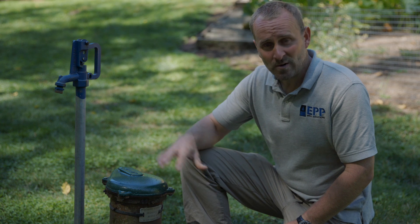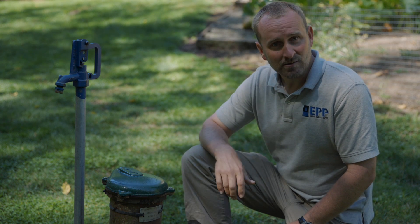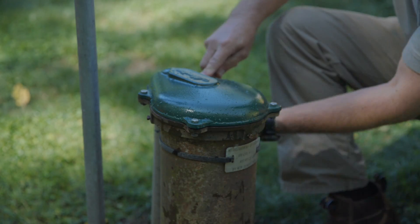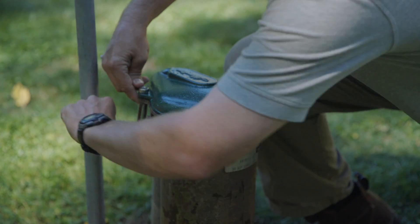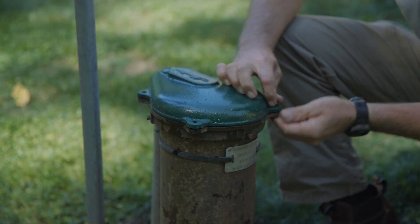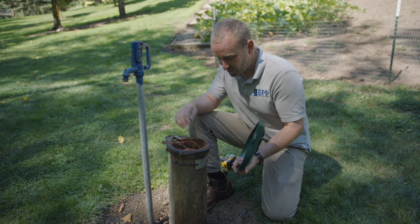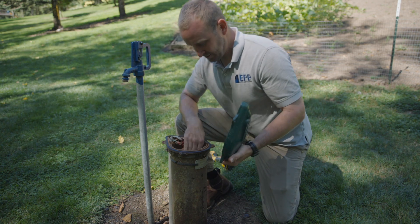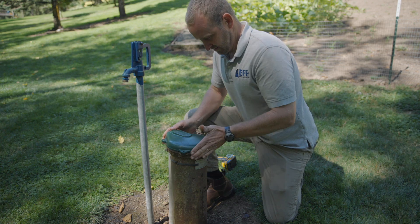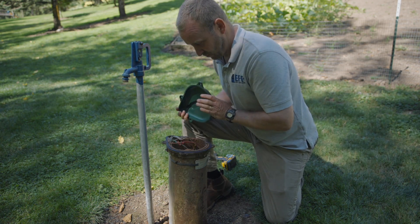Next we need to go ahead and remove our well cap. You've got four bolts here we'll need to remove. At this point you're going to want to look down your well, find the best spot that's unobstructed for the pipe to go down, and then line up where you're going to want to drill your hole that represents that same spot.